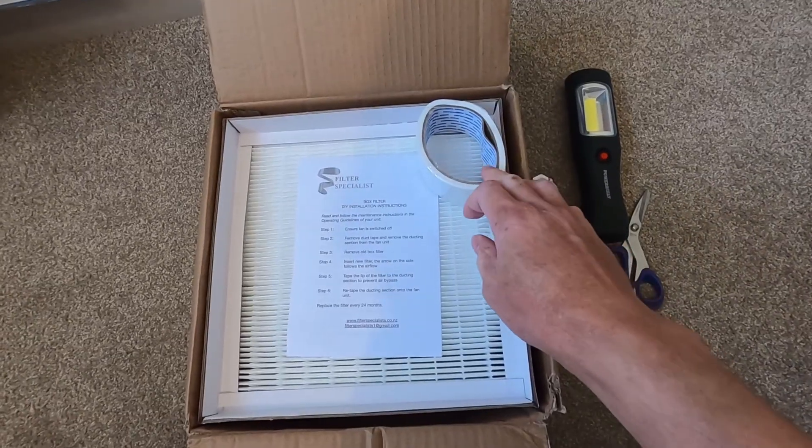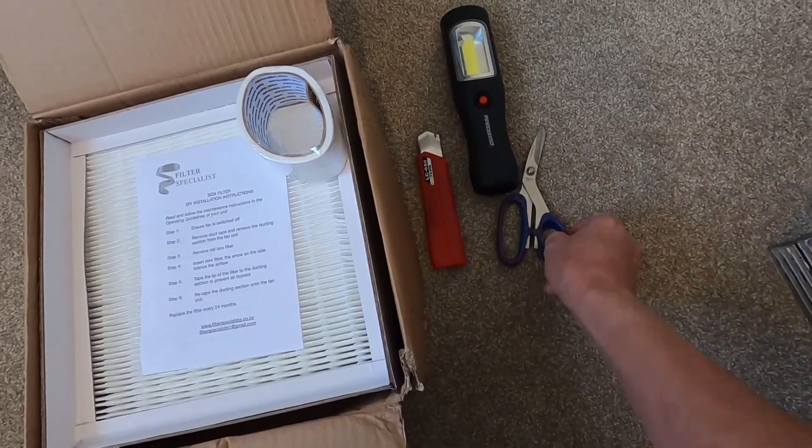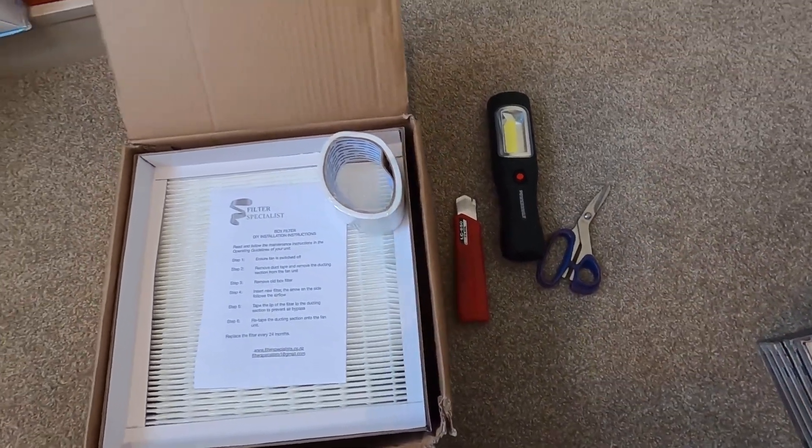For this job we're going to need some tape, a replacement air filter, a craft knife, some lighting, and some scissors, and we're ready to go.